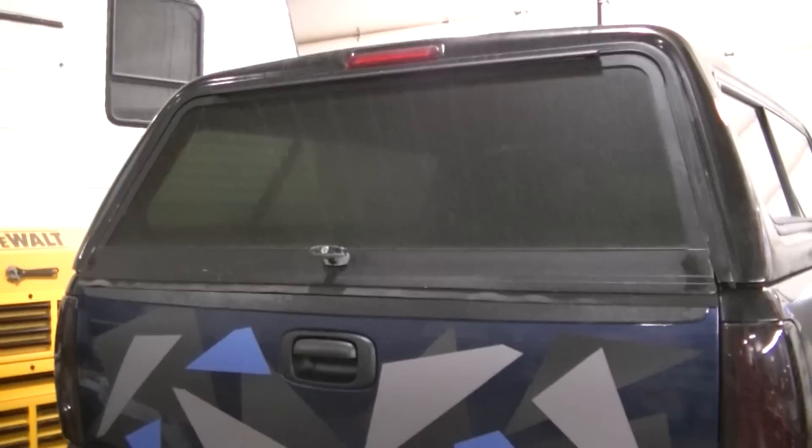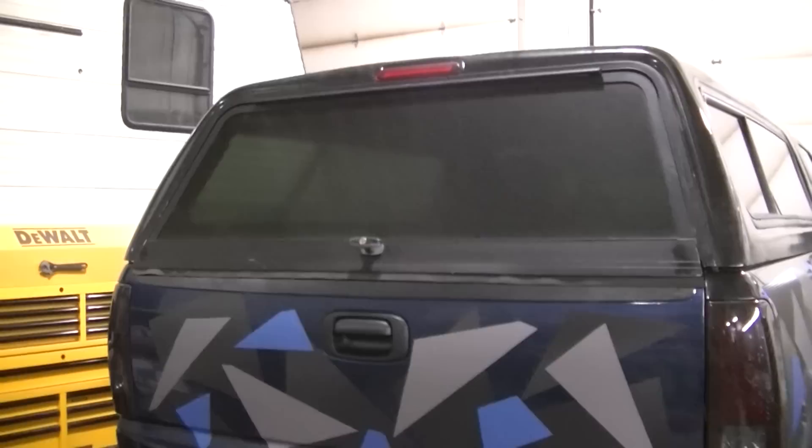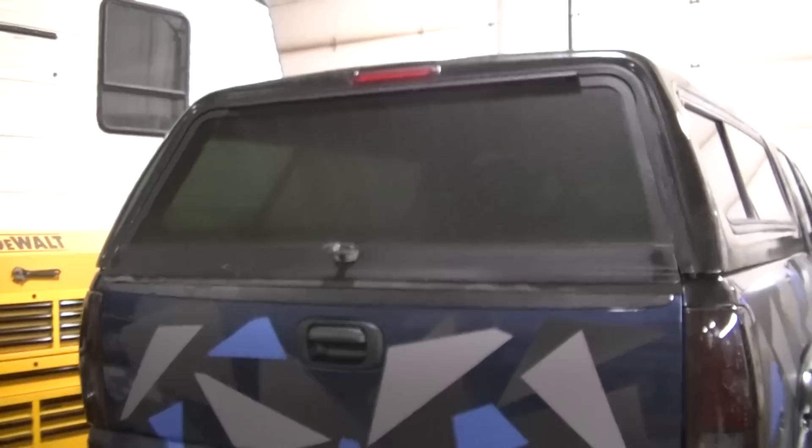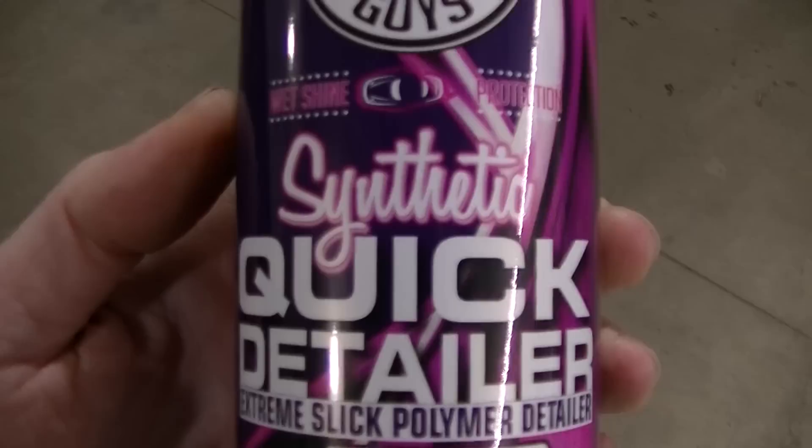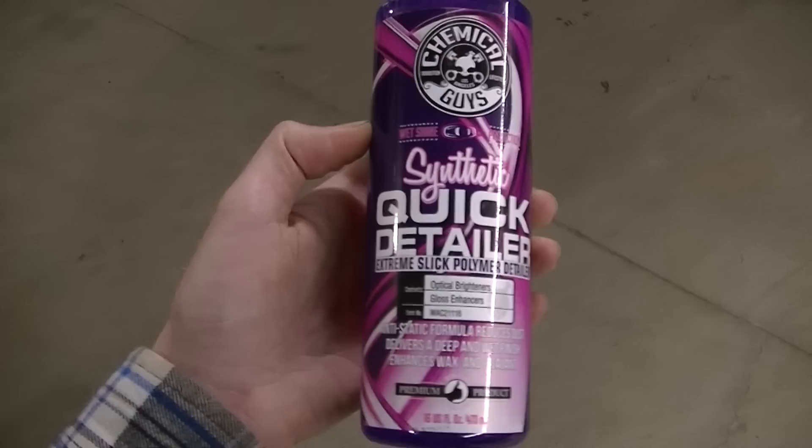I'm going to try it on the plow too, to see if I can stop that snow from sticking. The storm coming right now is going to be a wet snow, so I think it's going to stick to the plow pretty bad. This is what I picked up — it's really the only thing I could find in the store with synthetic stuff. The rest was just a quick detailer. I've heard the synthetic is the way to go.